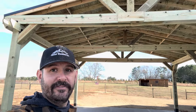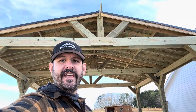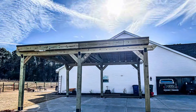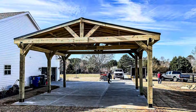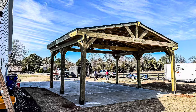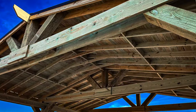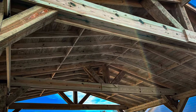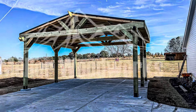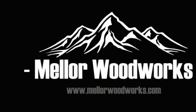That is a wrap on this 25x25 pavilion. It's going to be used as a carport, and that beautiful thing is going to go in it. She's all done!